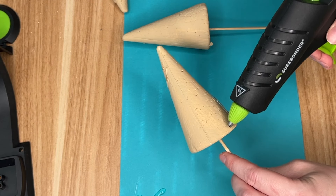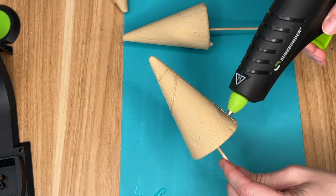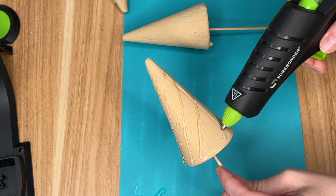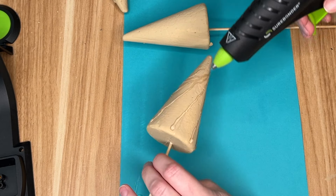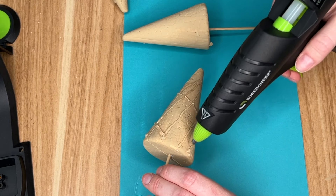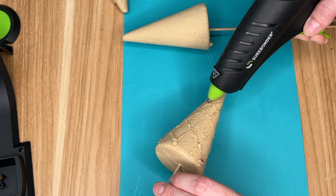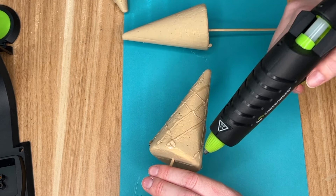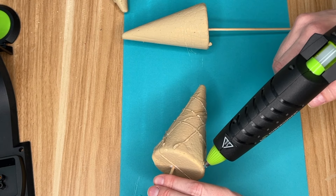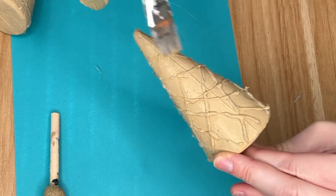I'm creating a waffle cone effect using some hot glue. It's actually pretty easy — the only difficult part is keeping a steady hand so your lines stay straight. You're going to do diagonal lines all the way down your cone one way, then flip it and go in the other direction, and you'll soon see that waffle cone texture take shape. The bamboo skewer came in really handy because I could just twirl it to rotate the cone.